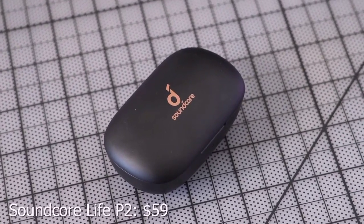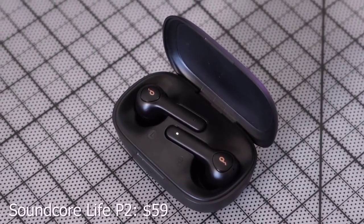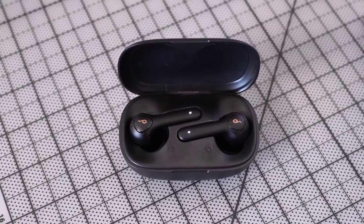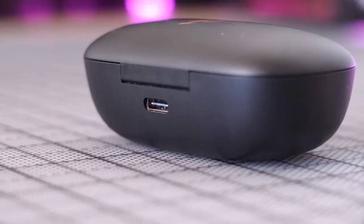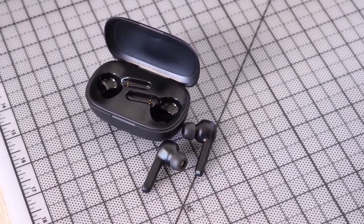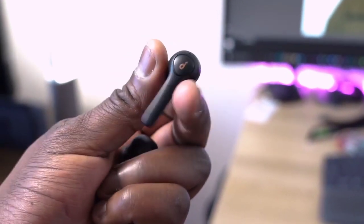Next up are the Soundcore Live P2s. I really like them — they've got that typical AirPods styling but they're really nice. They're all black, come in a black case, with USB Type-C charging. Ten minutes of charge gives you an hour of use, with about 40 hours of total playback time. They're fully waterproof — IP67 — so you can use them in the gym, swim, or just get wet. Pricing is only $59, and they support aptX codec.